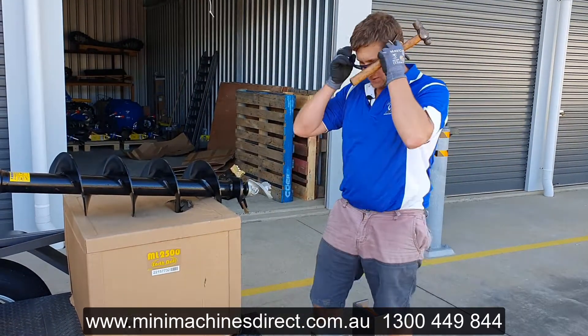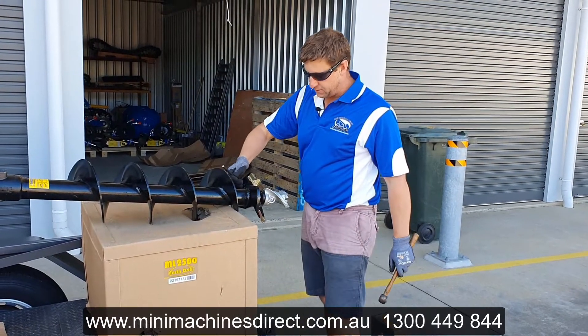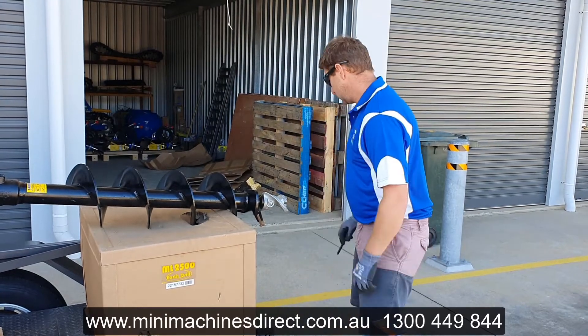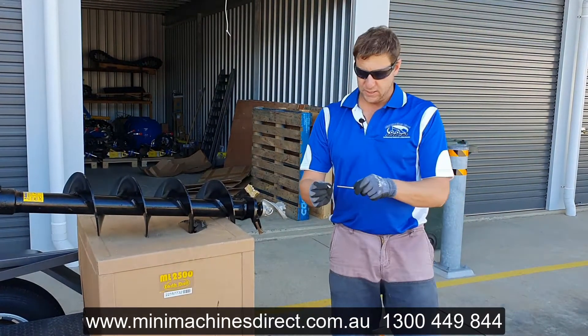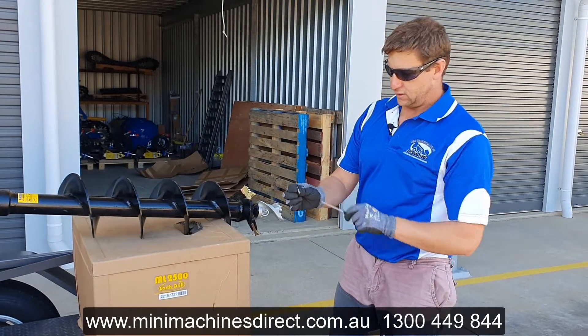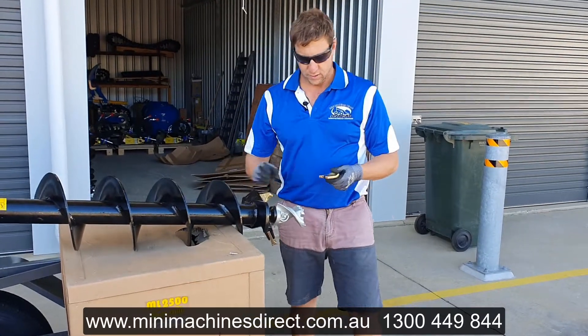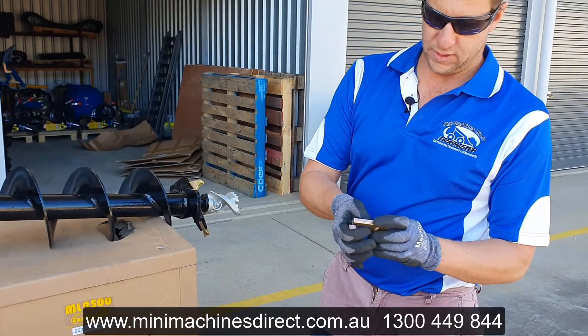When you're using punches, I always use safety glasses. Simply take your punch, stick it on the pin there and a few knocks and the pin comes out. The pin has a knurled end on one side — that's what holds it in. Once that pin's out, you can simply pull that tooth out. You've just got this rubber grommet in here that sits in there.